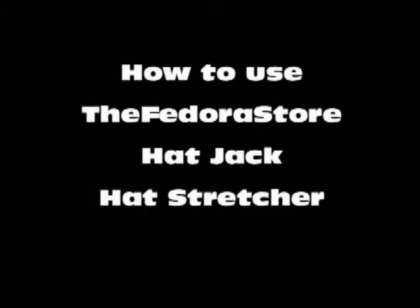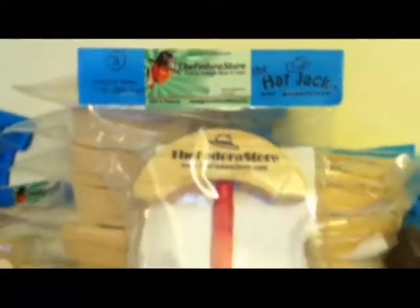Thank you for your interest or purchasing the Fedora Store Hat Jack Stretcher. Stretching a hat is very simple but must be done carefully.